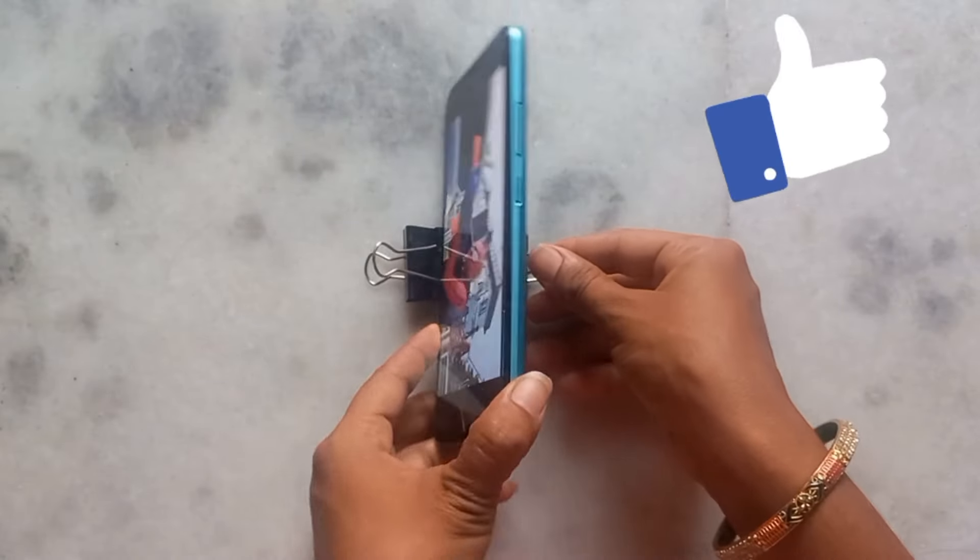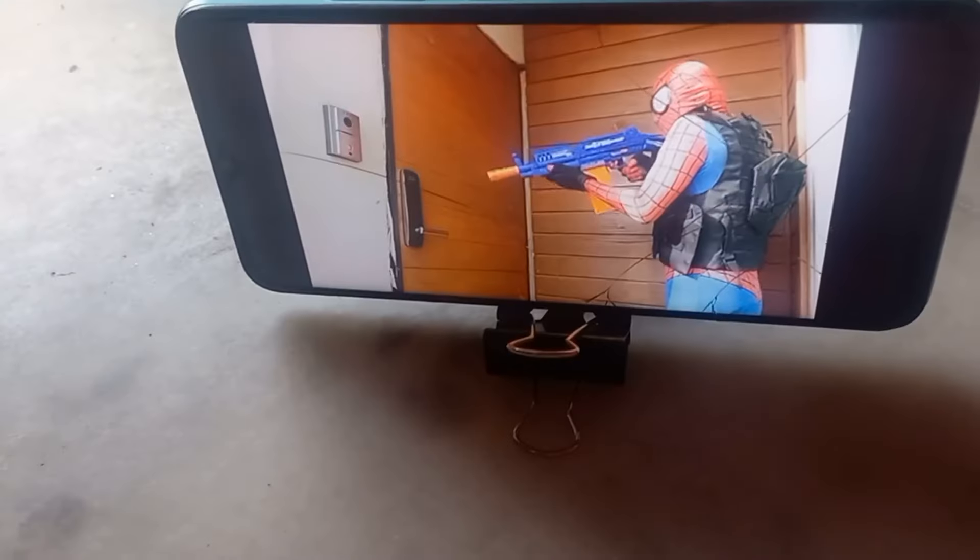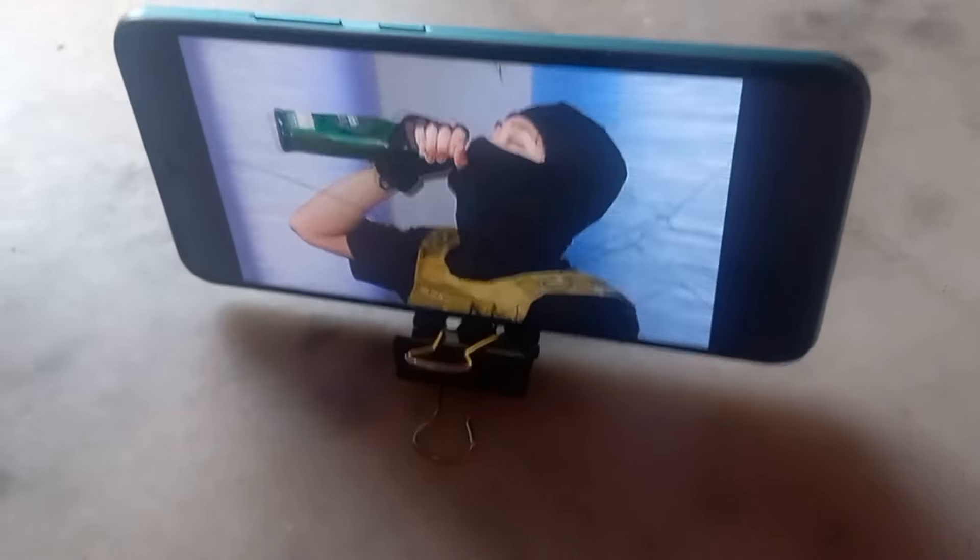This is very easy to use as a mobile holder. The user is ready to use mobile holders. Tip number 5.